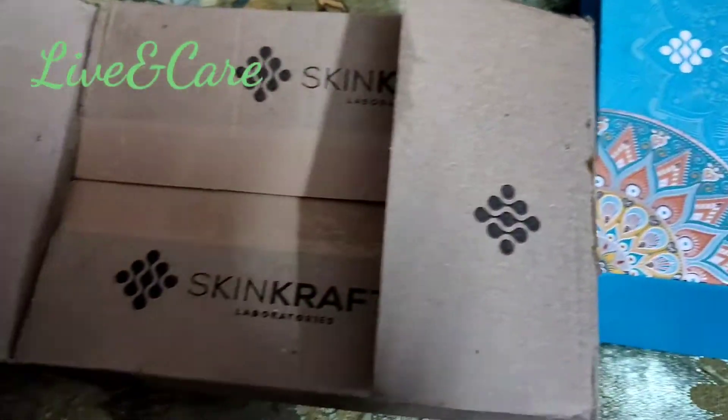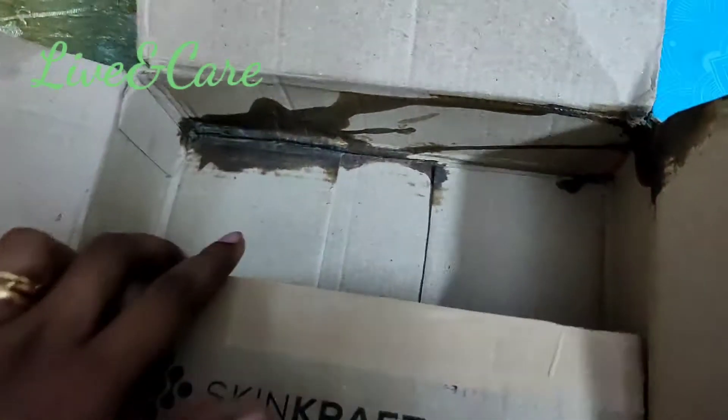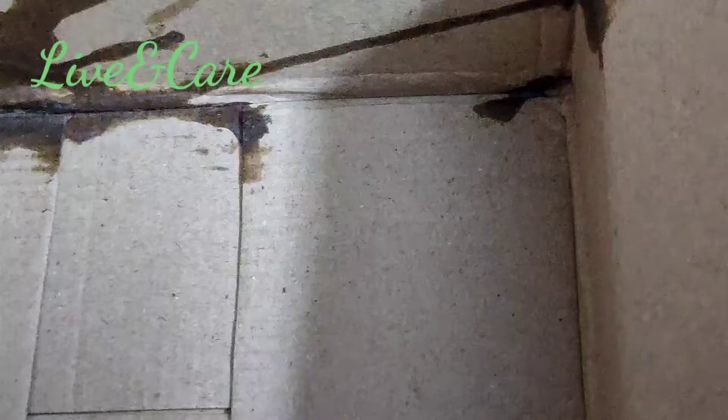Hello friends, welcome to Sugaan. This is my favorite skin craft item, but I am very disappointed because it has been leaking. I have a cardboard box for this skin craft.